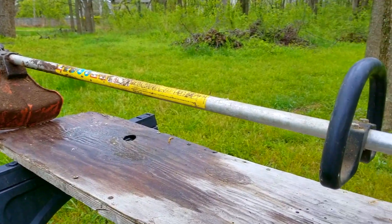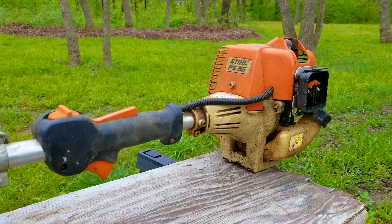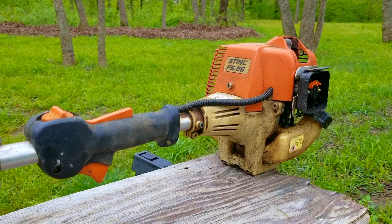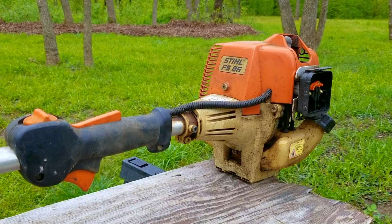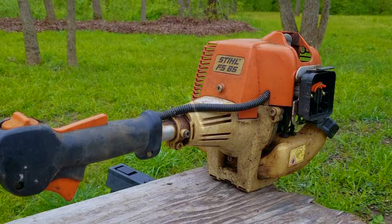I was approached by one of my co-workers and he told me he had some stuff I could work on if I was interested. I told him, have you seen my channel? Of course I'm interested. He then told me that it's a Stihl trimmer, but warned me it's been sitting in a barn for several years and would be very dirty. This is what it looked like when he gave it to me.